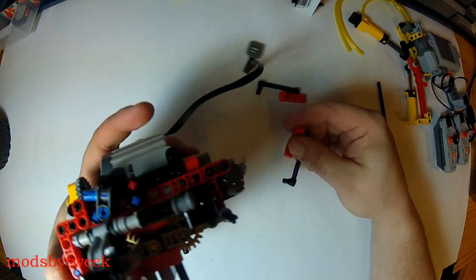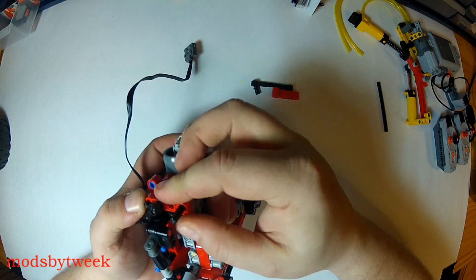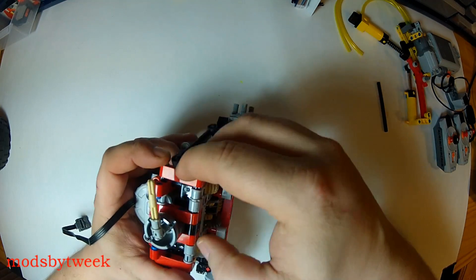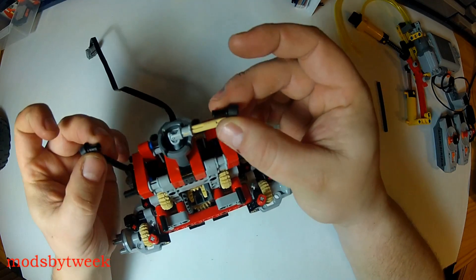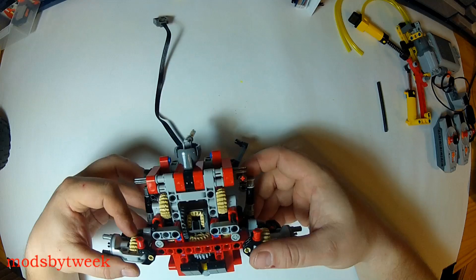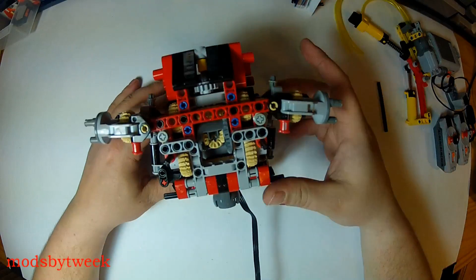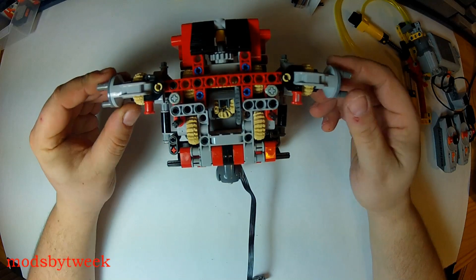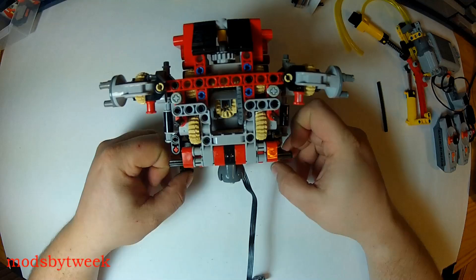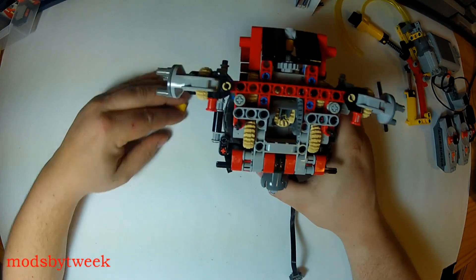Now we're going to take these rear pieces and right back here — right where we put this stick out — we're going to take these pieces and stick them back on just like so. That will attach right back in the same spots it does in stock suspension. Now I think we have one more thing left — we are going to build the part everybody's been waiting for: this is going to be the locking differential. If you remember it from before, these are the gears we installed with the extra supports right here — here are the parts we will need.